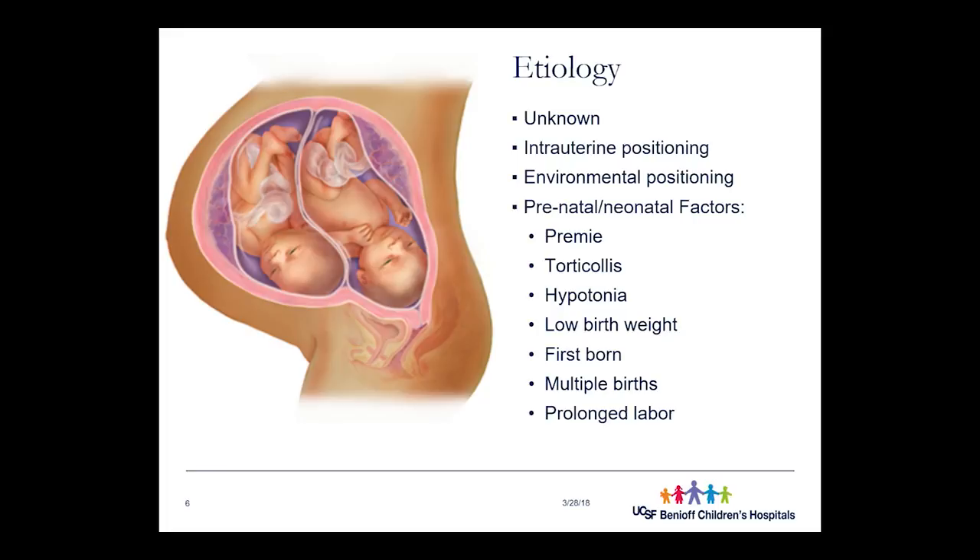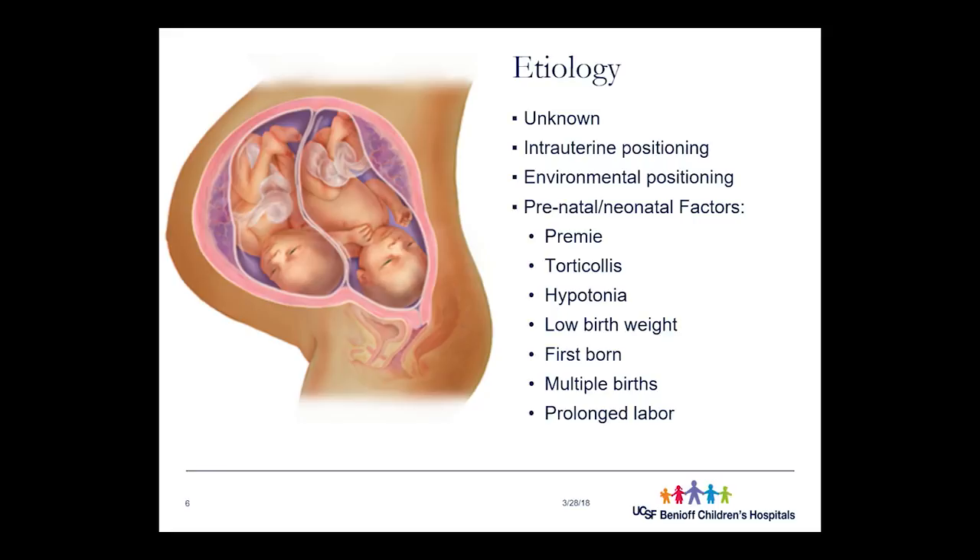Environmental positioning after birth — where they position themselves when laying down — is another factor. If parents can't consistently reposition the child, the force continues on one spot and reinforces it. Prematurity makes environmental positioning more challenging: premature babies tend to have more health complications and move around less. Moving around distributes forces and prevents localized flattening. If they're not moving as much because they're sicker, younger, and born earlier, their bones are more pliable and they're more likely to develop flatness.